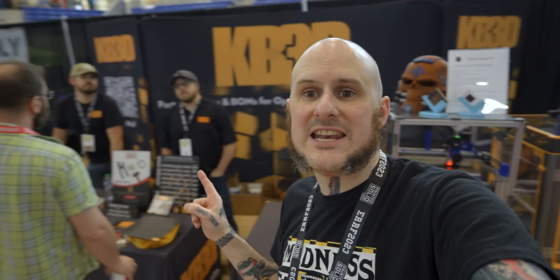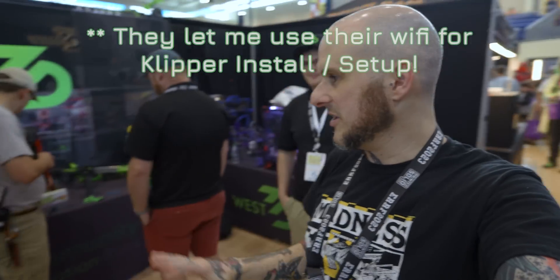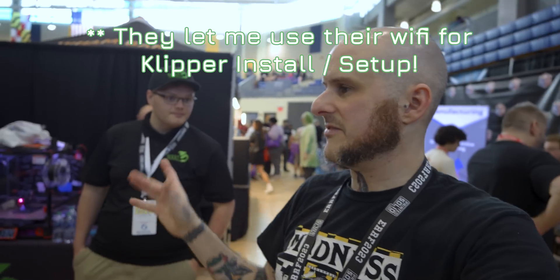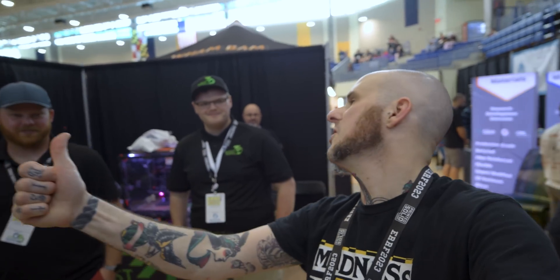Also, thank you to KB3D for printing some parts for this project — thank you so much, you helped save this. And thank you so much to West3D — I wouldn't have gotten Klipper installed onto that machine if it wasn't for them. Thank you for helping out and also saving me on printed parts too. There'll be a link in the description to them for helping out.